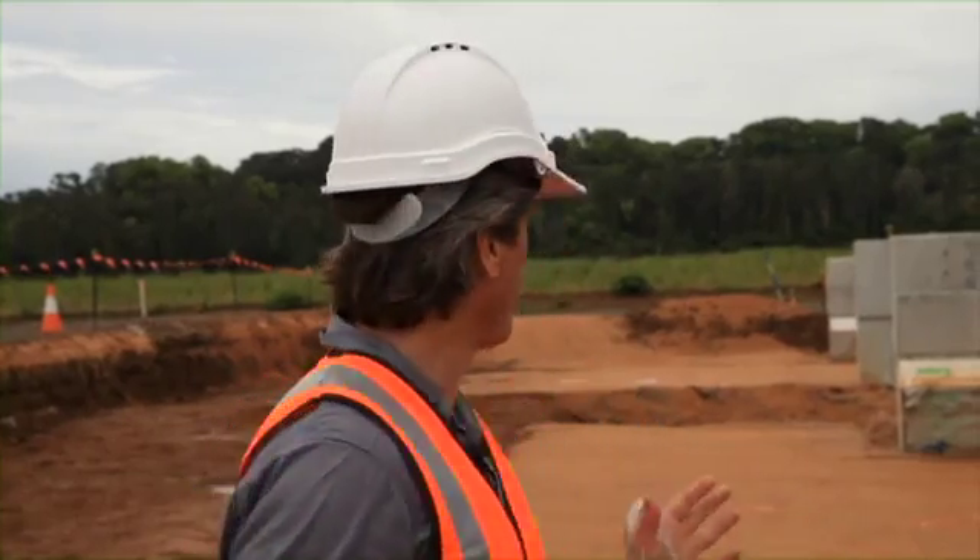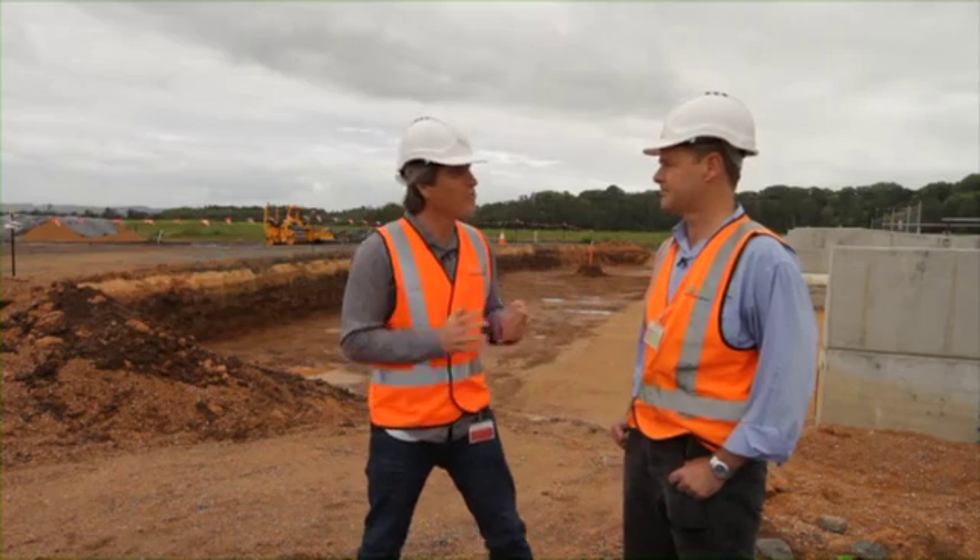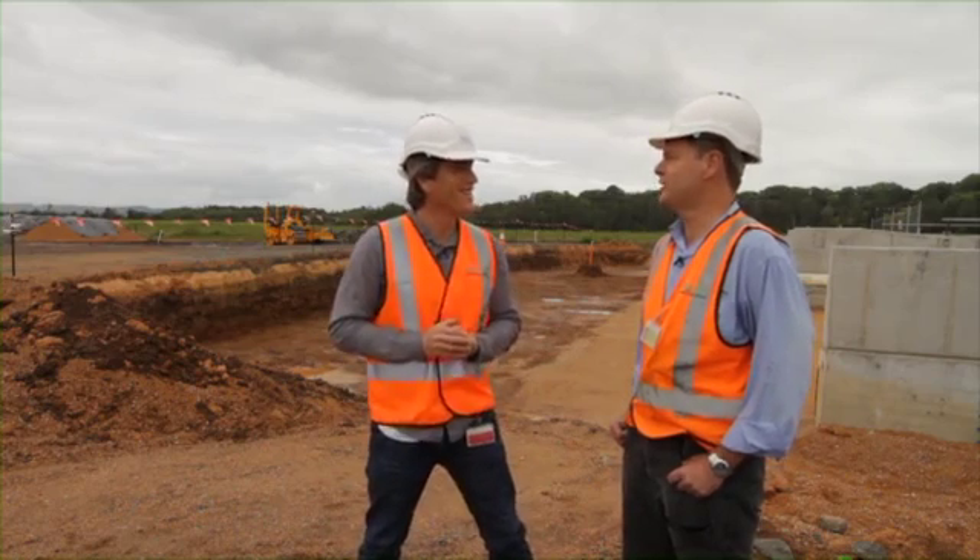This site is obviously close to swamp conditions. Working in a swamp — where else would you be?